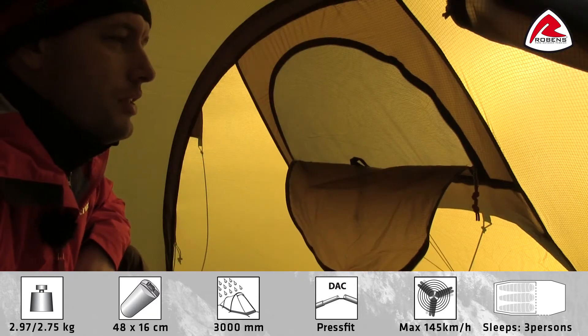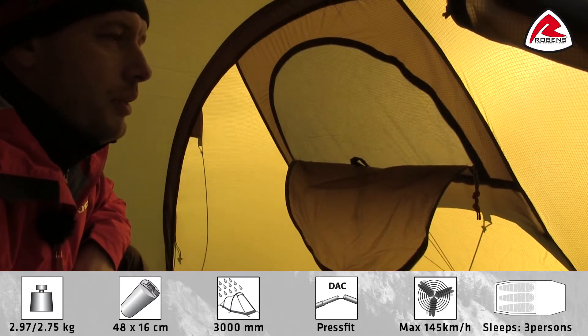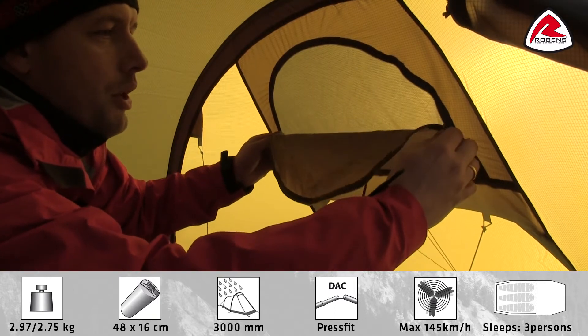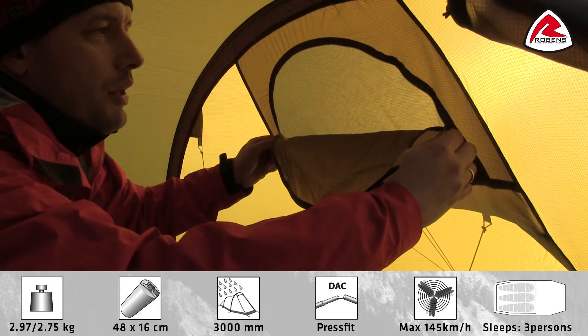The two large ventilations come with a built-in mosquito net and can be operated from the inside with a double zip to adjust airflow in bad weather.